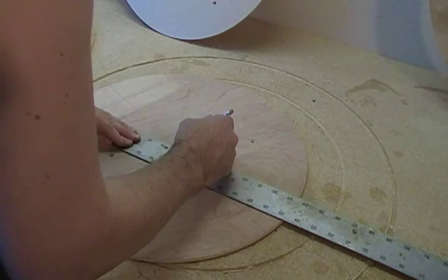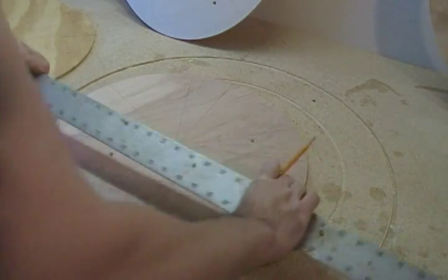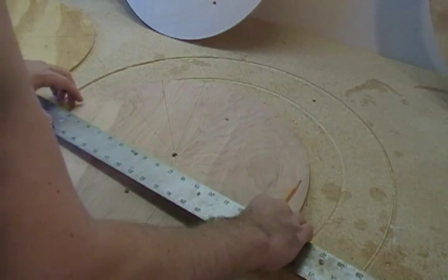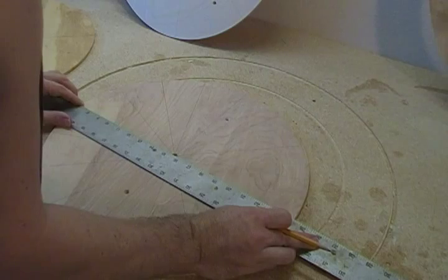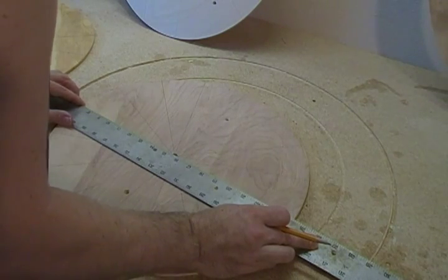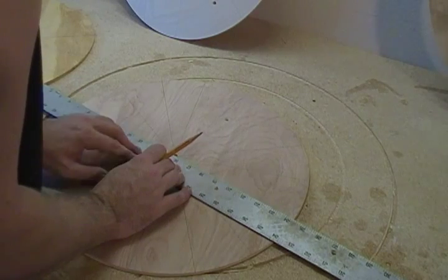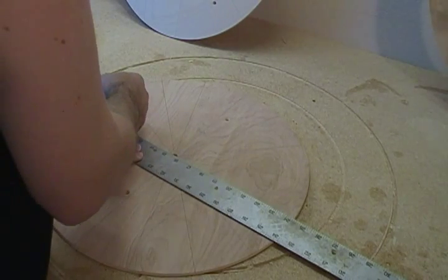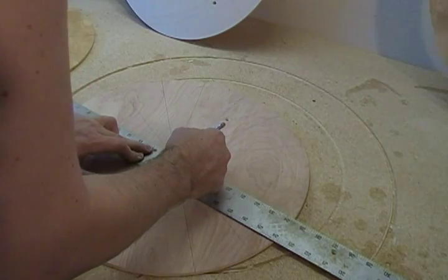You want to get this reasonably accurate. These are the locations for your rotor fins and we want those evenly spaced, so that your turbine isn't lopsided and wobbly in high wind. You want it nice and evenly balanced.